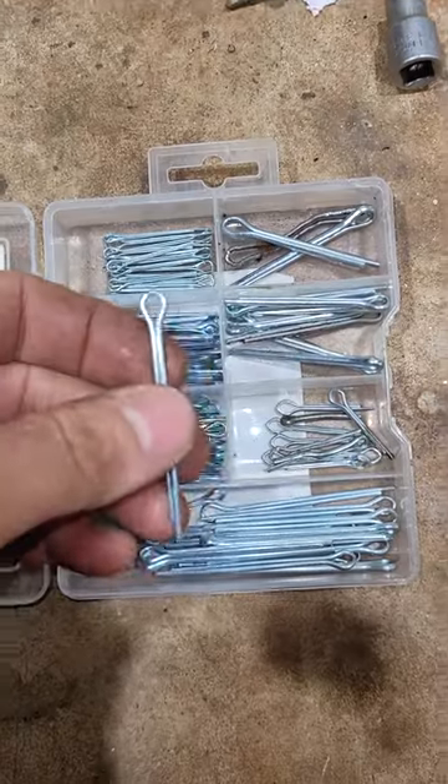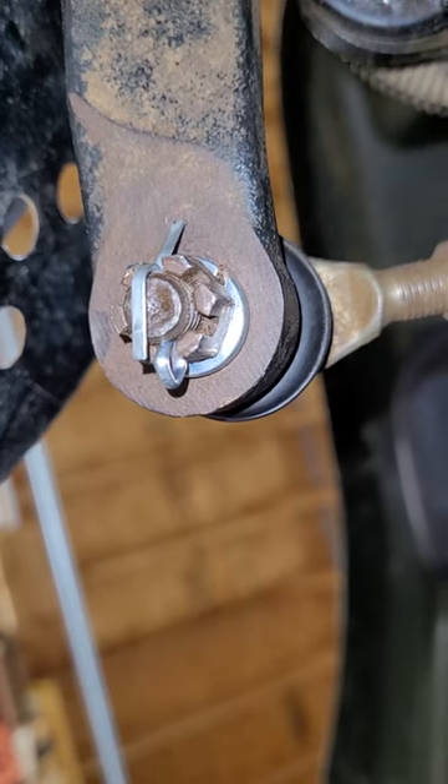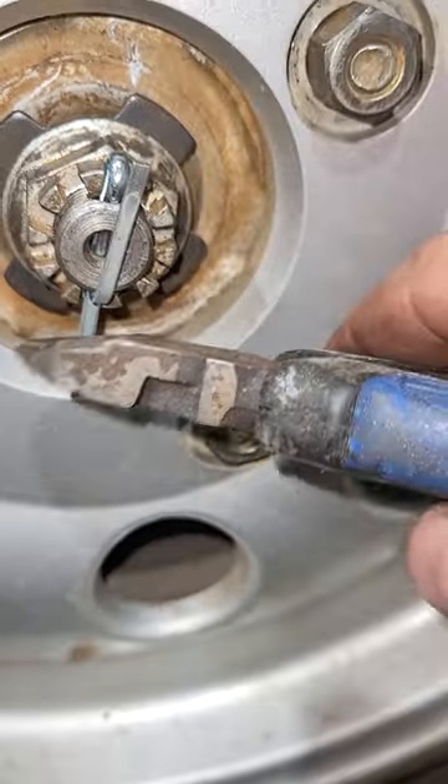How do y'all like to do your cotter pins? I like to get the thickest ones I can that'll fit through the hole. Kind of just bent this one over like that. Is there a right way? Is there a wrong way? This one gets better like this. It's a little long.